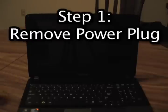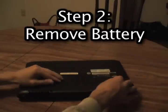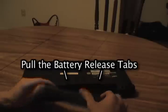First thing you're going to do is remove your power plug, and then you're going to close your laptop and flip it over, and you're going to remove the battery. There are two little tabs on the sides of the battery near the top that you're going to pull to the side, and then you'll slide your battery right out. Put your battery to the side, flip your laptop over, and you're going to open it up.